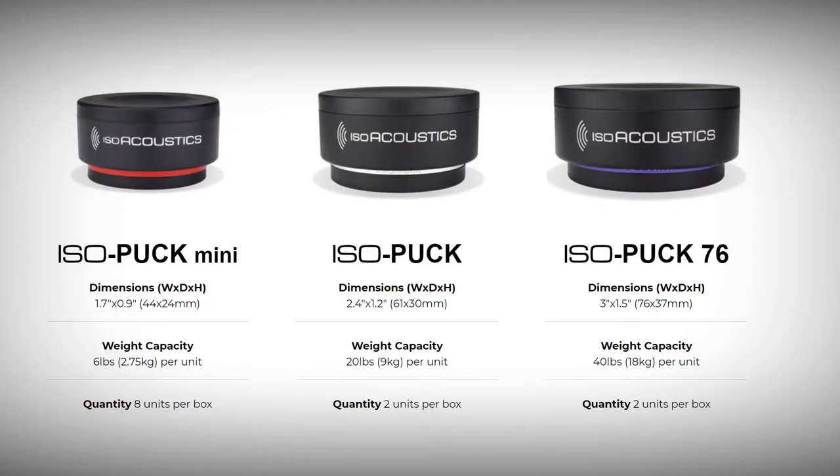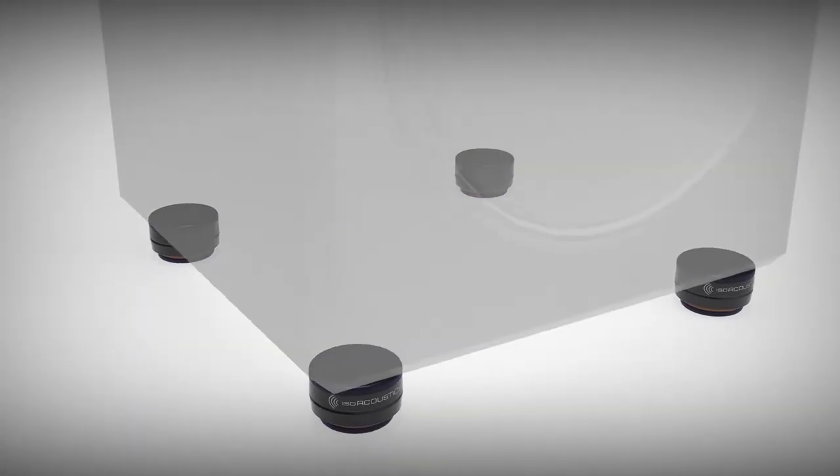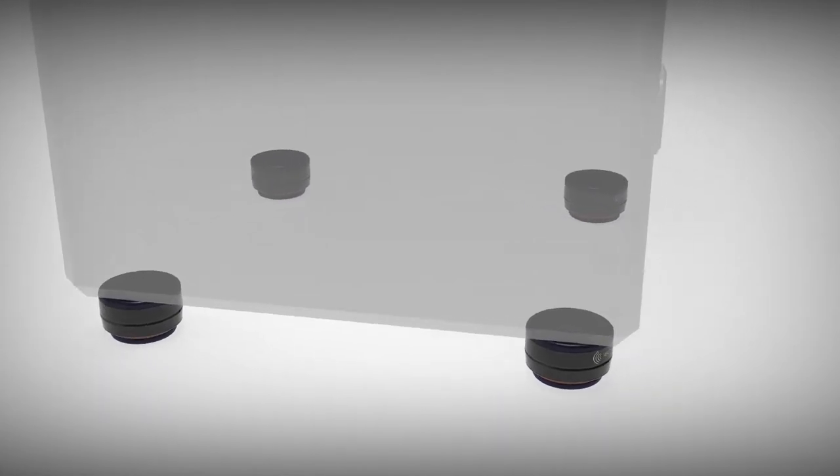The isopuck series consists of three models, each designed with different weight capacities. Three or more isopucks can be used at a time depending on the weight of the speaker or studio monitor. Four units is most common and provides the most stability.